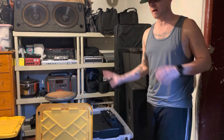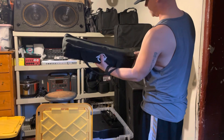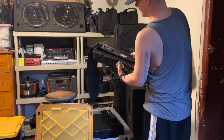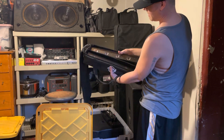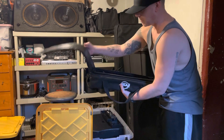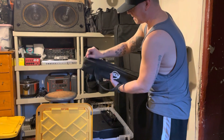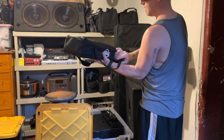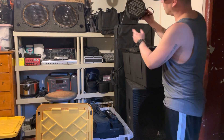It worked great for what I needed it for, and I still use it to this day — it's a great little accent up light. Here we've got the ADJ American DJ brand — this is a two-pack, the V Bar Pack. You get nice little up lights; people use these a lot, maybe to put behind a facade or for up lighting. They're not the most expensive light but they get the job done.